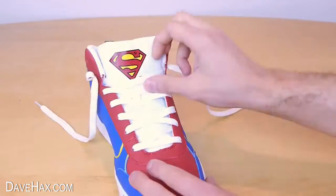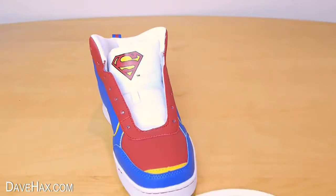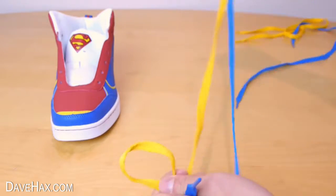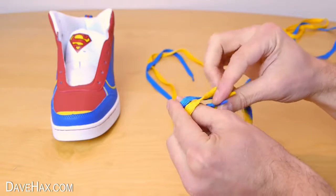Start by removing the original lace out of your boot. Then get your colored laces — take one of each color and tie the ends together like this.